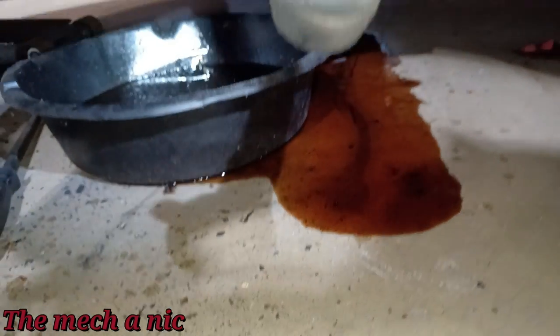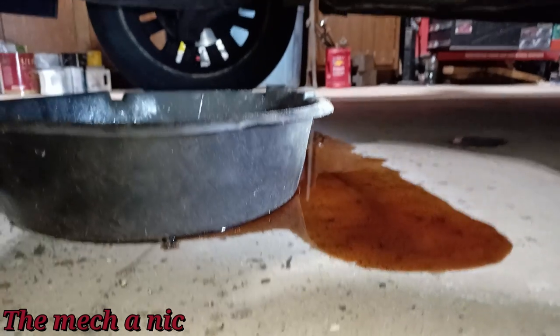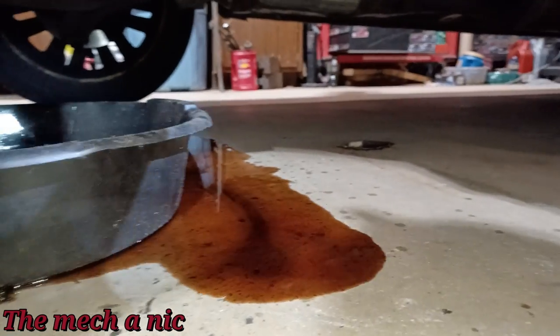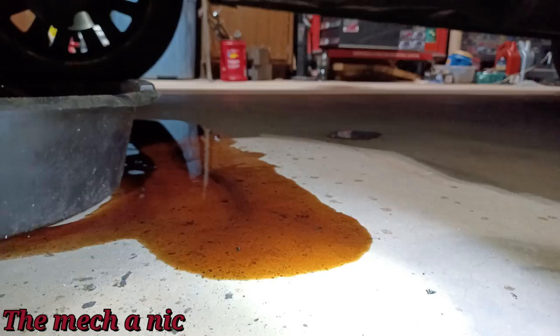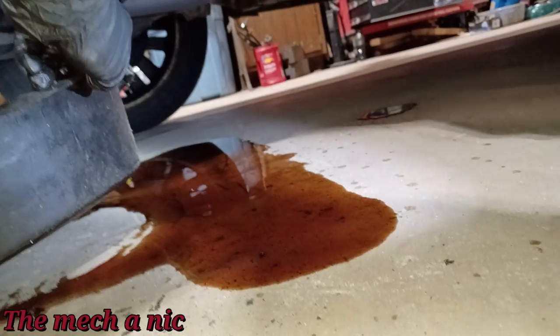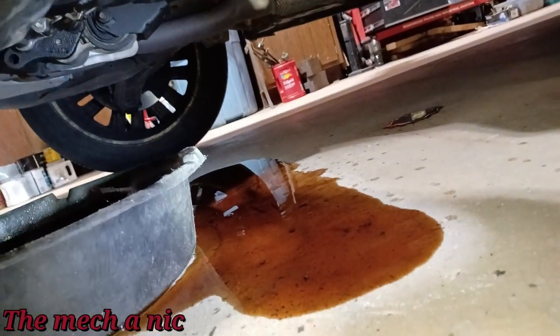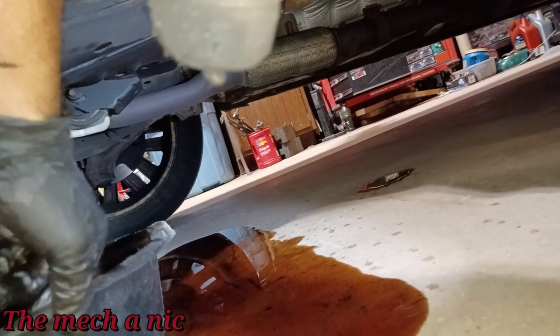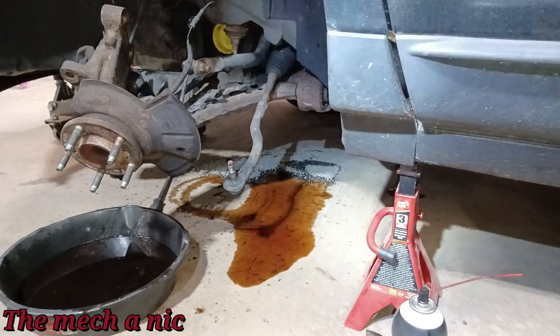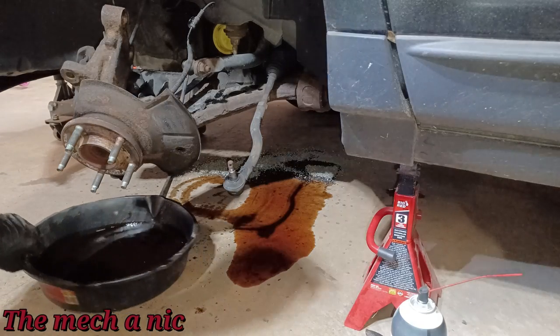Wait, how the heck am I leaking? Look at this big old mess I have here. Either this pan is broken or the trans fluid worked its way somewhere further back and was leaking and I didn't notice it. I'm going to have to keep an eye on this.